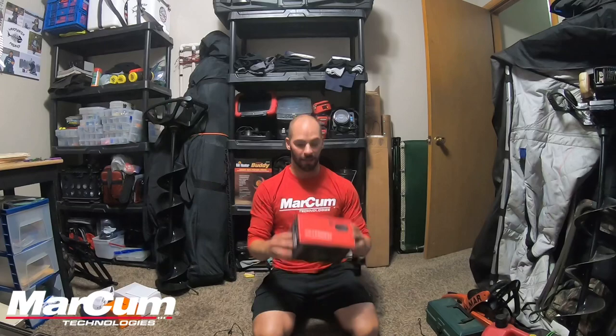As we all know, Markham is a leader in the industry. They're always innovating and always bringing forth new products, and I'm proud to announce that I got my hands on the new Pursuit HD underwater viewing system.